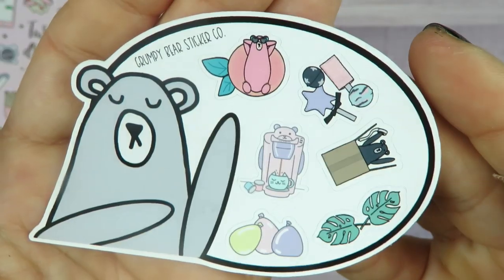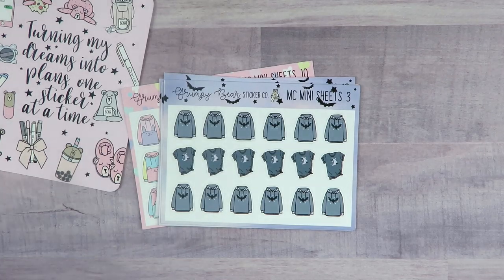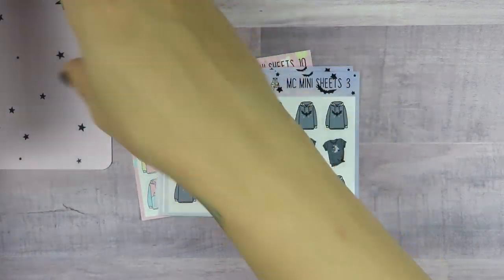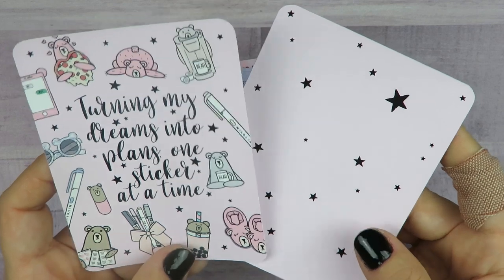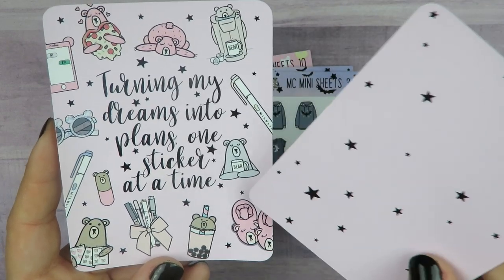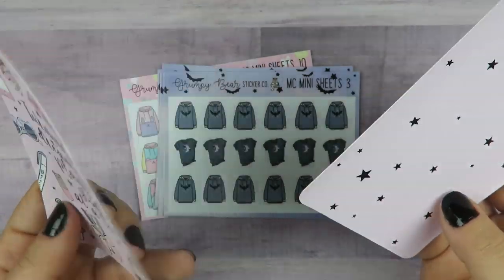Let me show you the little freebie — it's a little Grumpy Bear. The first thing I'll show you is the cover I got for the micro. It says 'Turning my dreams into plans, one sticker at a time,' and it has some of all my favorite stickers from there. I'll laminate and punch mine and put it on my micro, which I use just as a sticker book — I only have sticker sheets in there, it's not a planner.